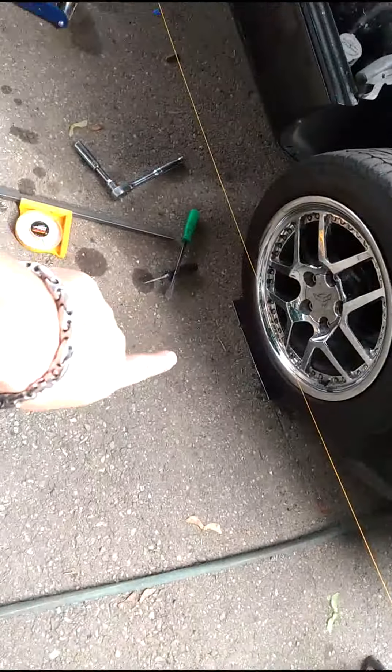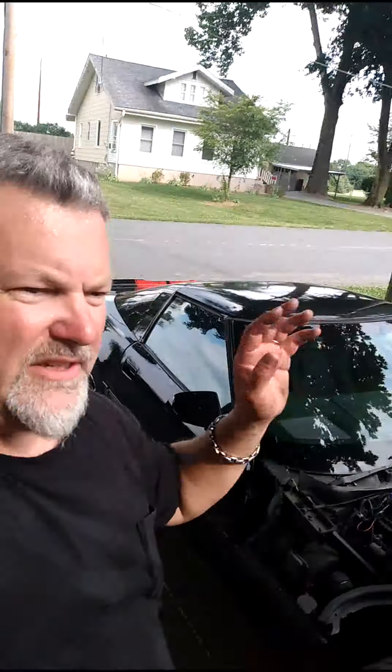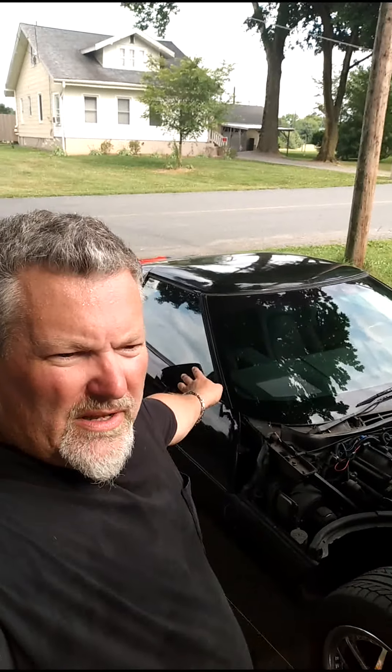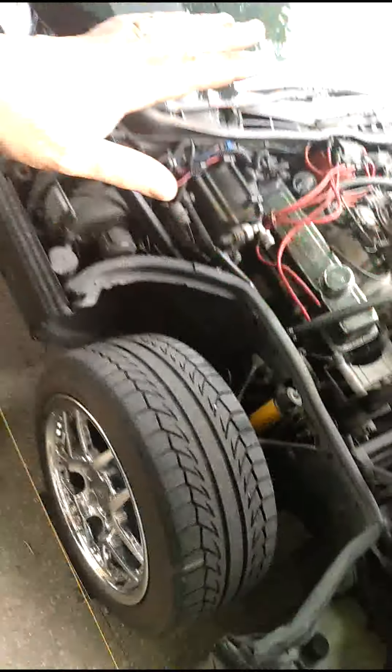Right now this tire is measuring at zero camber — we're on the grease plate, the car is completely neutral. I want to get to three quarters of a degree negative. Side note: I took the car out after I aligned the rear end. It didn't seem like three quarters of a degree would be a lot, but let me tell you, in the driver's seat it was huge.